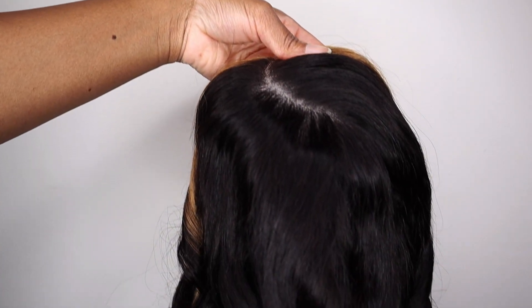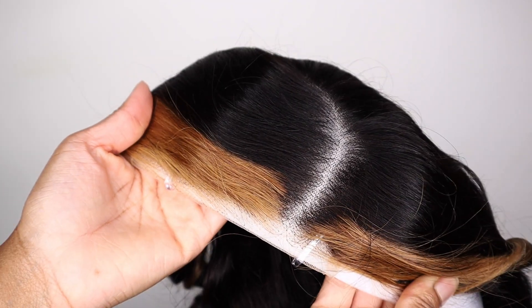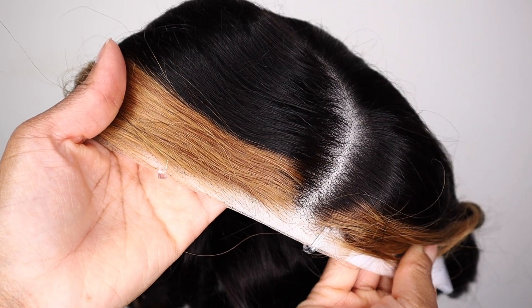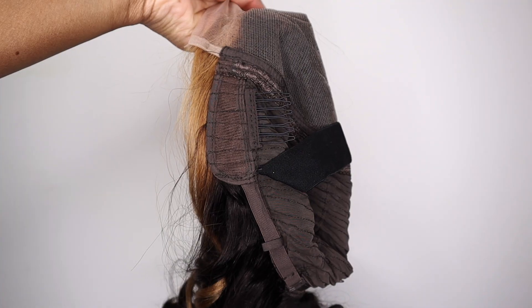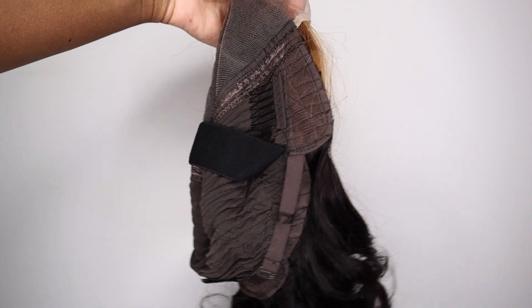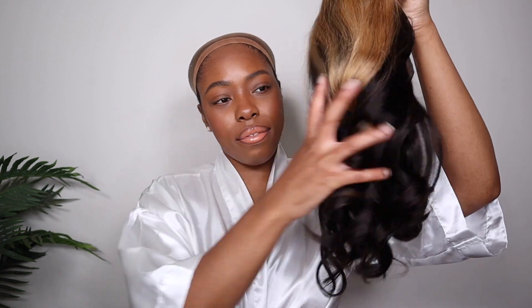I'm going to give you guys a quick unboxing. Here is the unit — as you guys can see, the wig comes ready to go. The lace is already pre-plucked for you and that lace is super thin, definitely an HD easy melt lace. We did not have to do anything to it — no bleaching, no plucking. This is a straight-out-the-box wig install, so for all my beginners out there, you may want to pay attention.